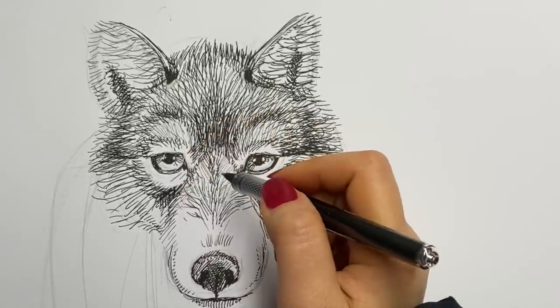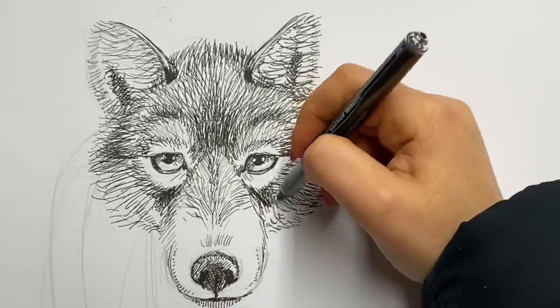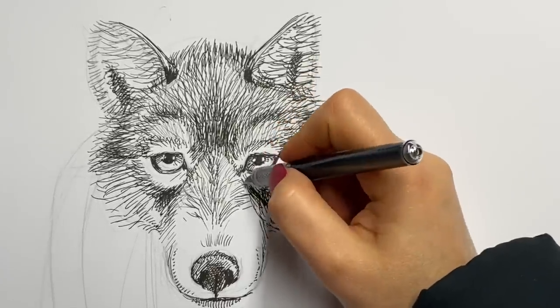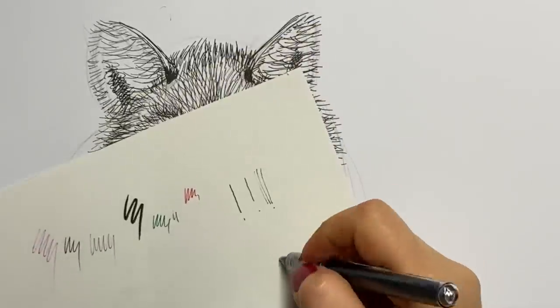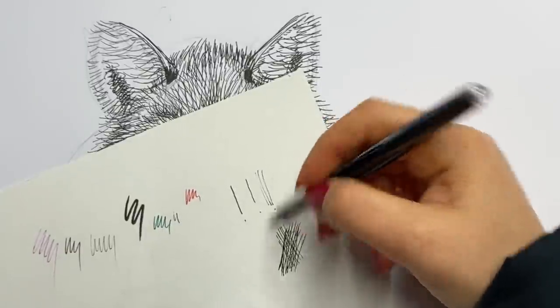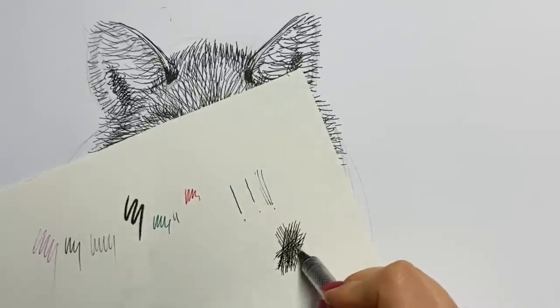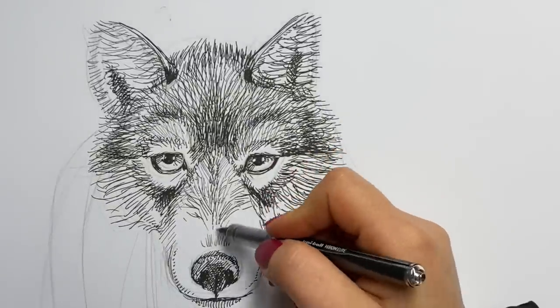Whenever you really want to darken an area and you are using a cross-hatching technique — with pencil or an ink pen, it doesn't matter — you can go in one direction and then switch over and go across. The more across you go, the darker that area becomes. So just another little tip.